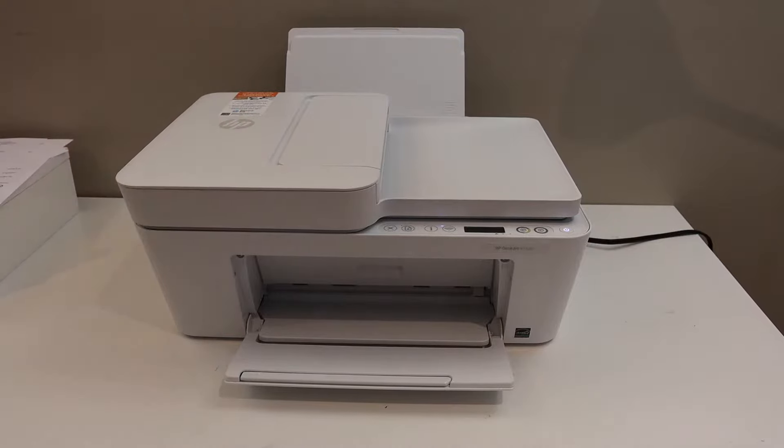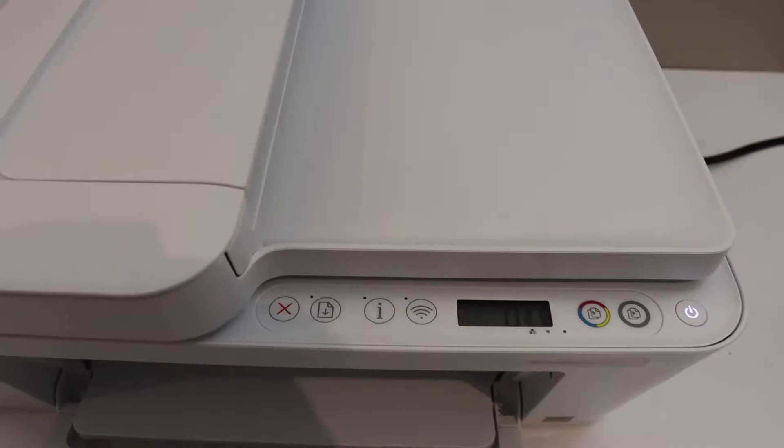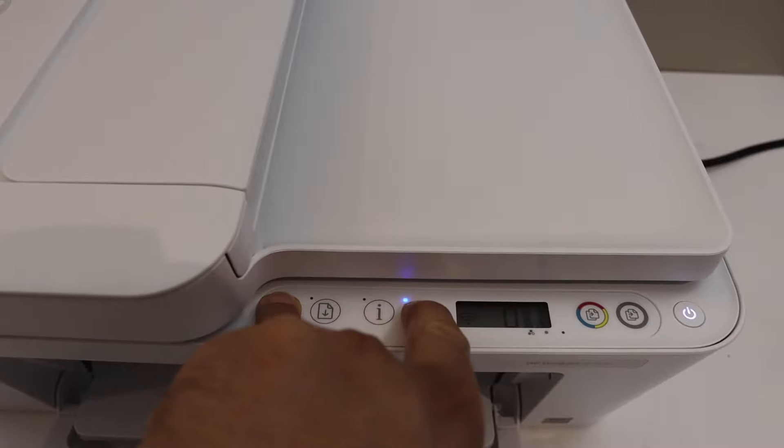The first step is to enter the printer into setup mode. Go to the control panel and press and hold the cancel button and the wireless button together until the power button starts to flash.